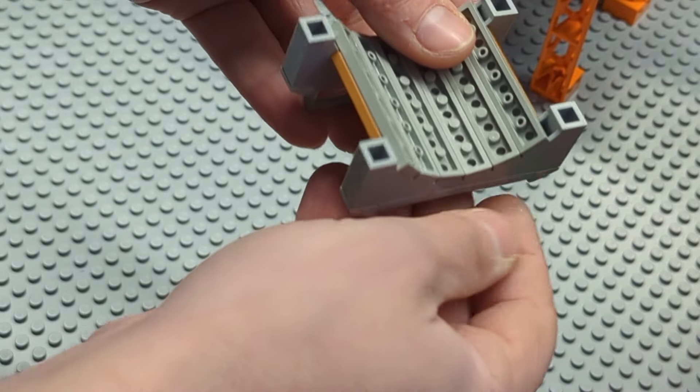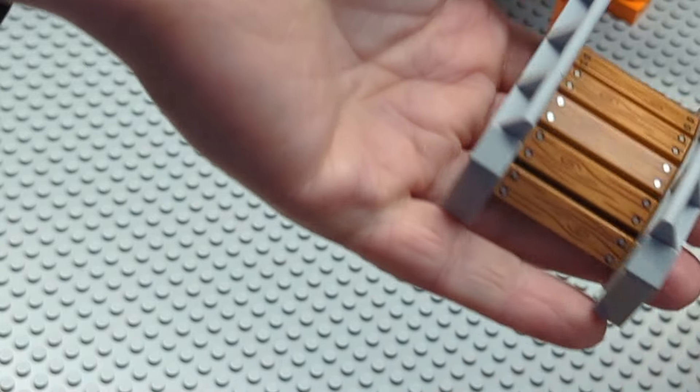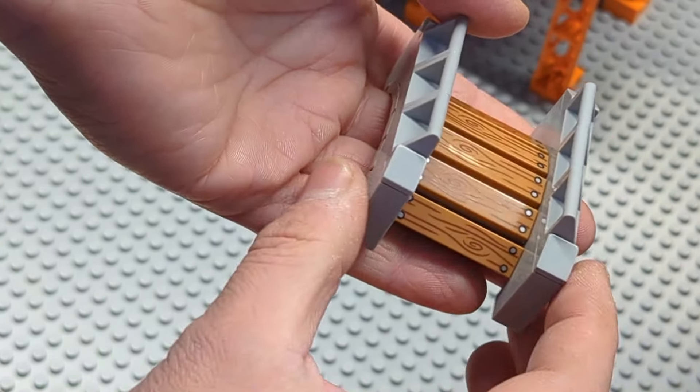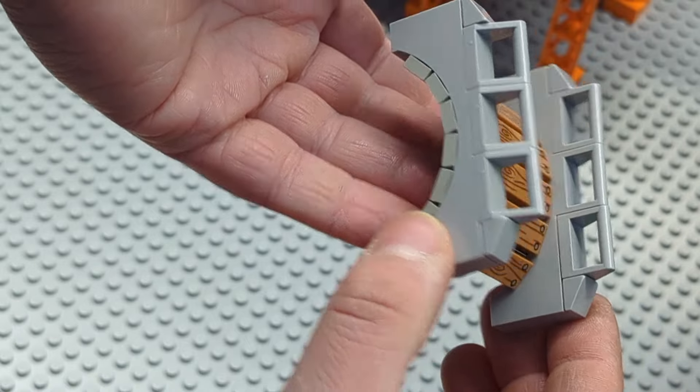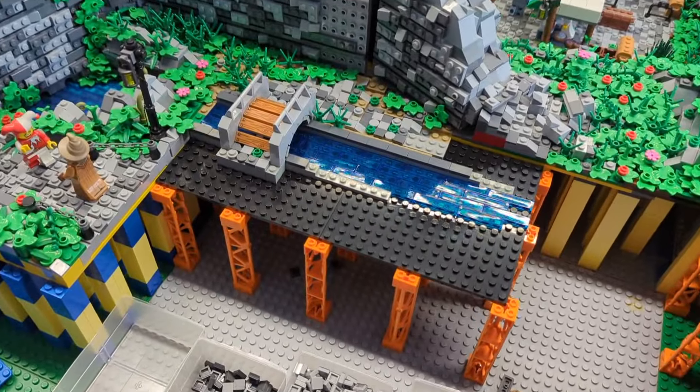Adding another arch on the other side, I can put it around and you can see it's a nice little bridge. We can add it to our city crossing over that little canal. Just wanted to show you that quick technique to build a very nice curved little bridge.